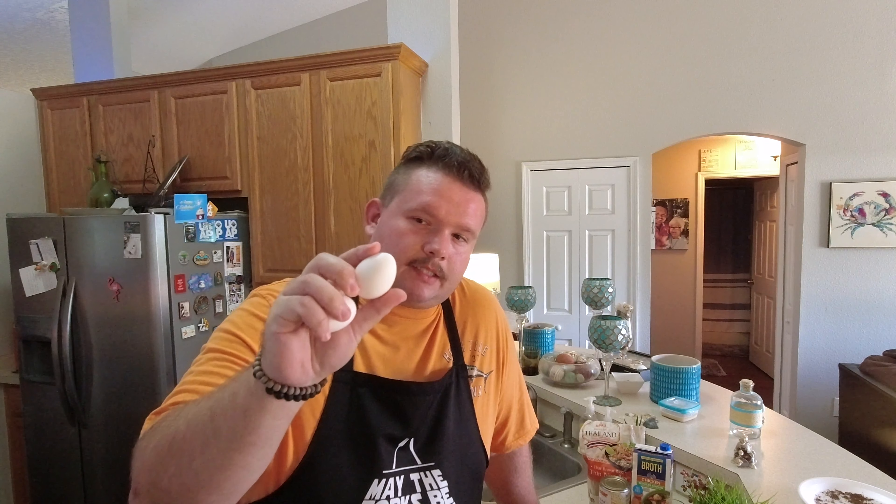In every good bowl of ramen, there are soft boiled eggs — with a runny yolk. You can also make them with a set yolk. I've got a pot of water boiling over here. I've got two eggs, just pulled out of the fridge. They're ice cold. I'm going to let them go for exactly six minutes, and then I'm going to take them out and put them in an ice bath.